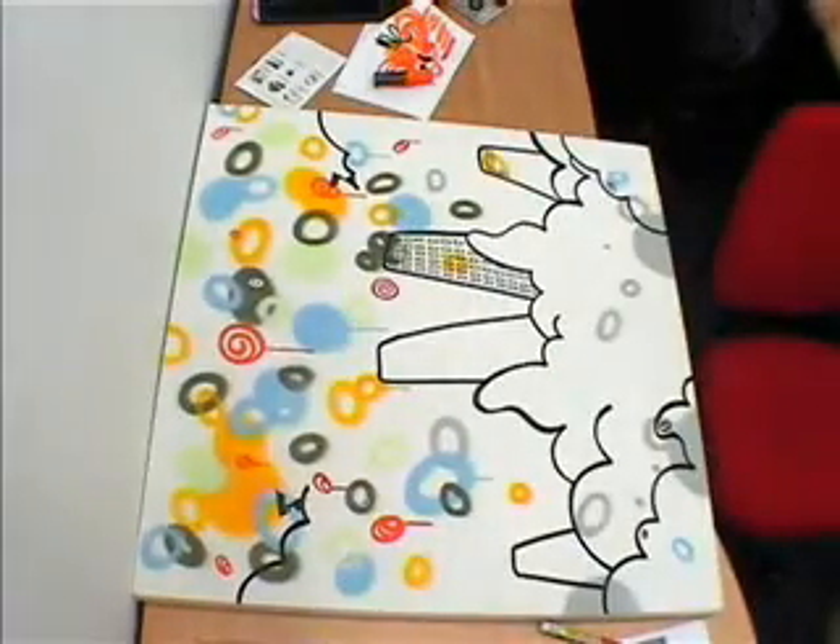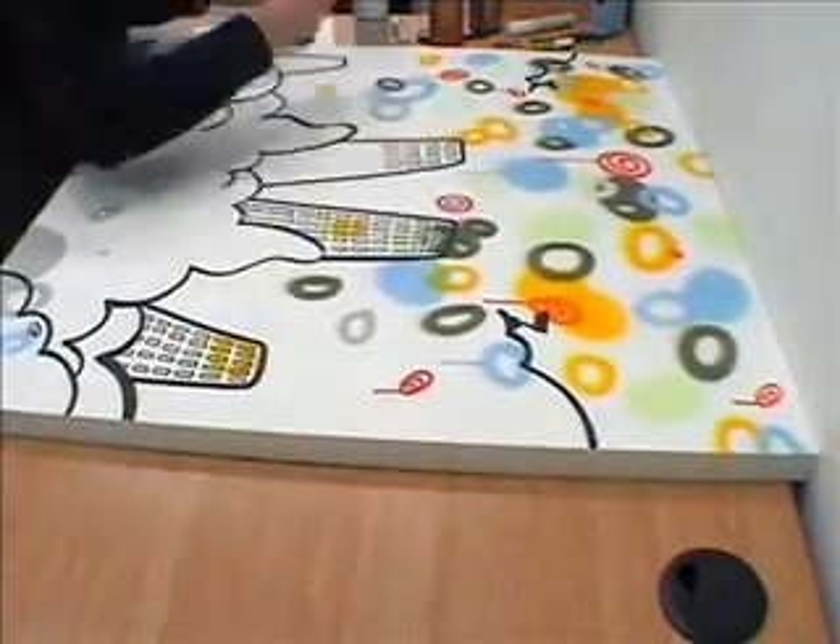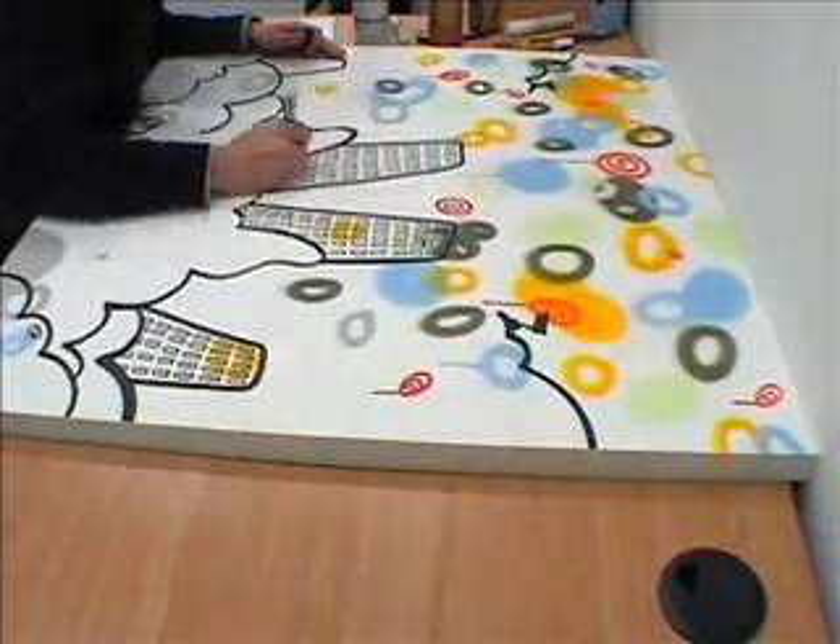This is one of my new paintings I'm working on. It's called Swamp City, with an invasion of Big Brother.